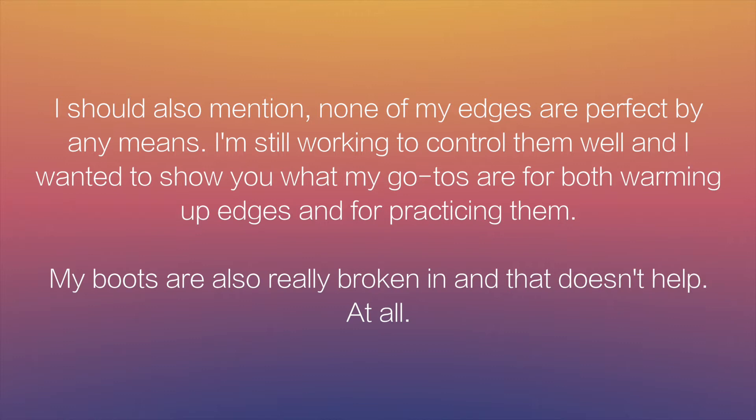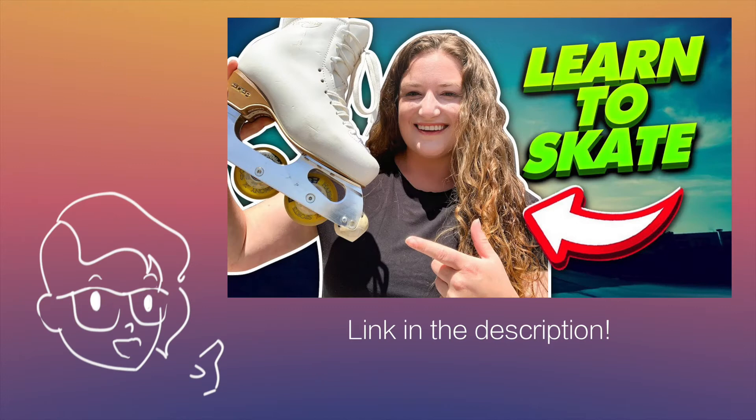Quick note: my videos assume people have figure skating experience or some basic knowledge of how to skate. Since I'm unqualified to teach the basics, a flawed tutorial could really affect someone's skating long-term. If you're just starting out, I really recommend watching the Dancing Skaters tutorials — it has the building blocks you need with little or no experience to ensure you have a strong foundation.